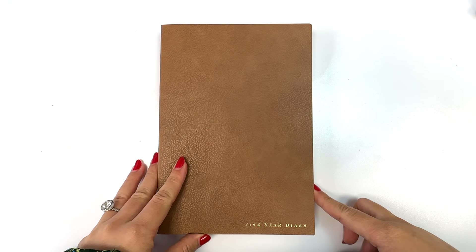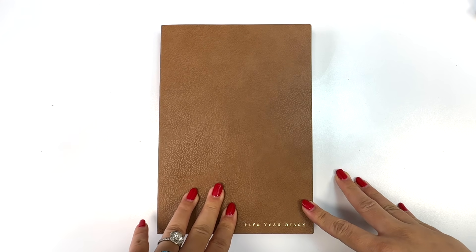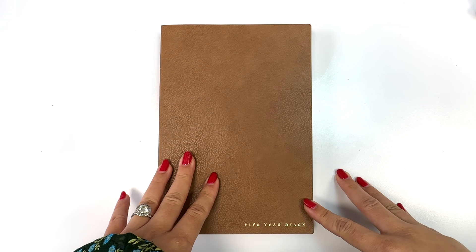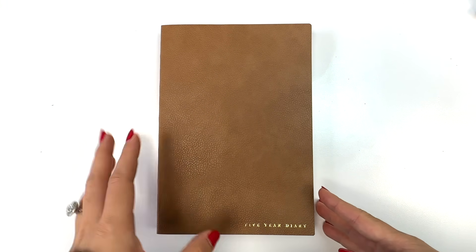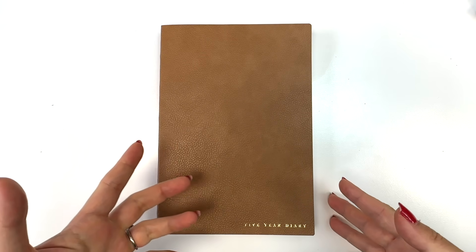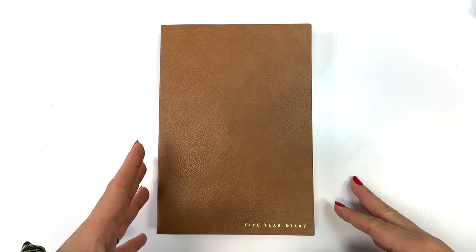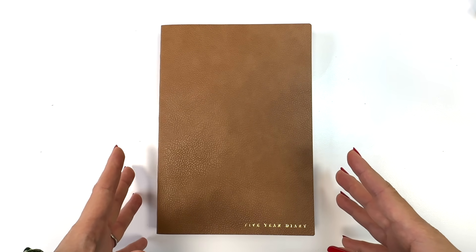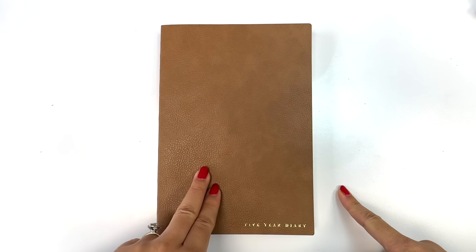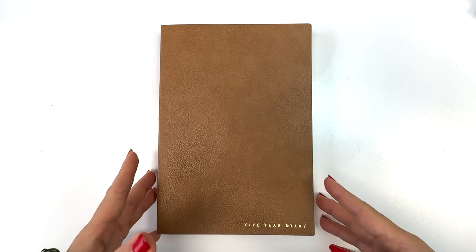Hi everyone! Today I'm going to be showing you a quick sneak peek of our newest product, the five-year diary. I just posted this on Instagram and Facebook and there were so many of you who wanted to get a gist of what we're going to be offering inside, so I decided to just do a quick sneak peek. This is a sample so it's not a complete book.